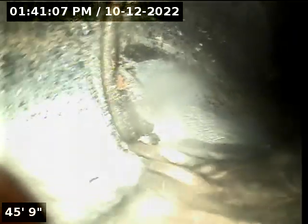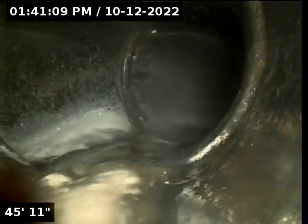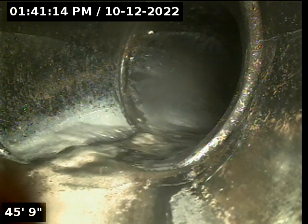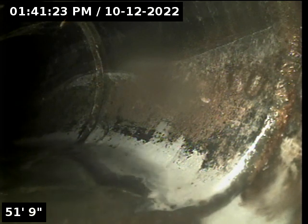Here at about 46 feet, we're going to make another turn. And another turn here at 52 feet.